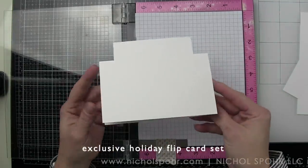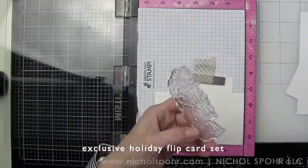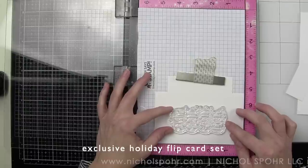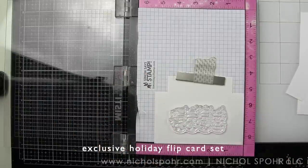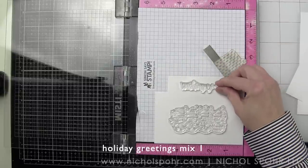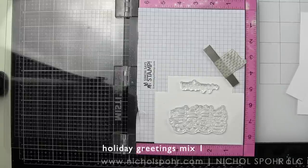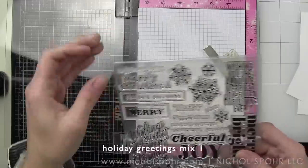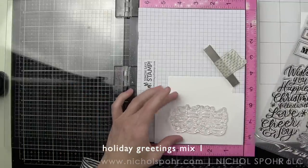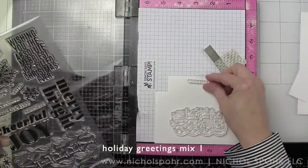Now we have our card base. We want to stamp anything that's on the front of the card first — you could start with the inside, it's completely up to you. I'm using the front-facing snowmen and doing a lot of prep work. There are some awesome sentiments in the holiday flip card set, but I visually wanted a little more space above my image, so I opted to grab a couple of Simon Says Stamp sentiment stamp sets to mix and match.